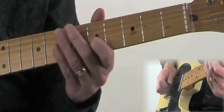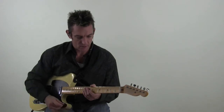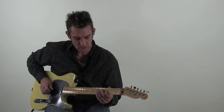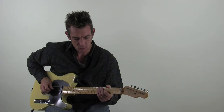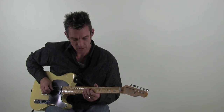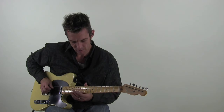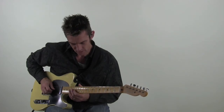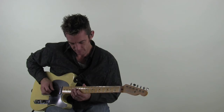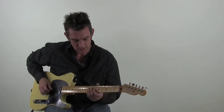On the fourth time through, it actually changes up. You go: open string, 3rd fret, open, 5th fret, open, 7th fret open, 9th fret open, 10th fret open, 11th fret — sorry — 12th fret open, 14th fret open, 12th fret open, and that's where it changes. I'll play that part again really slow.